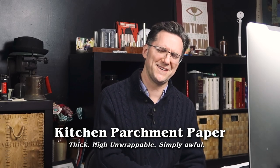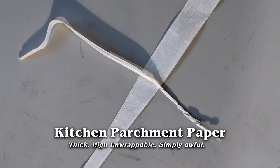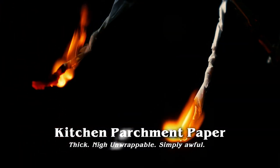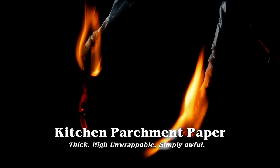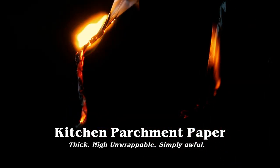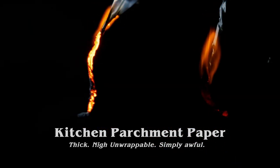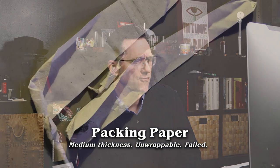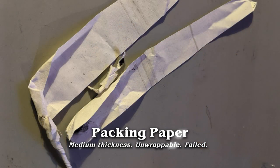This one was the worst — kitchen parchment paper. It was just horrendous to wrap, almost unwrappable, just flat-out awful. And here's an example of a paper I couldn't even get to wrap at all — it was so frail and weak that just wrapping it caused it to fray apart. So we're seeing that there are definitely some traits that don't work for Senko Hanabi paper: it can't be too thick and it can't be too weak.